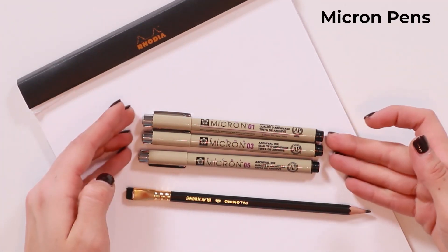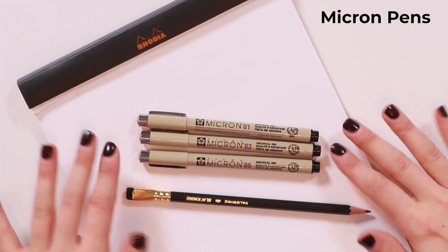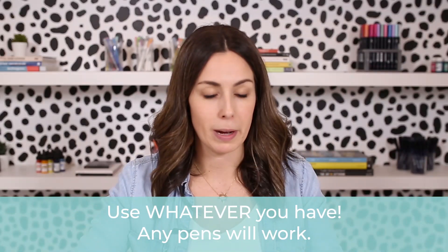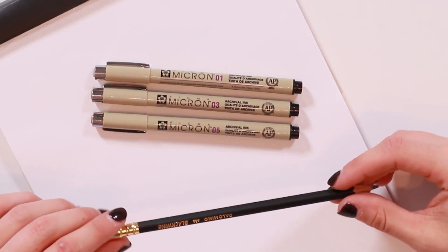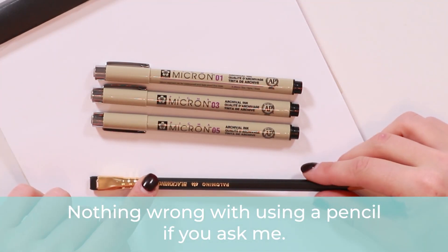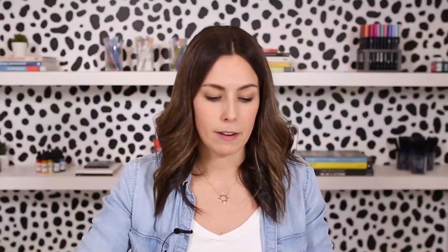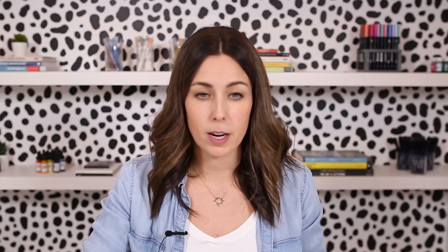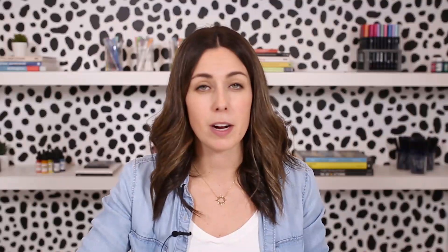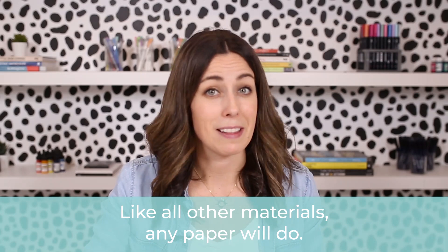For tools in this video I'm using Micron pens — these are my favorite fineliner pens. I have sizes 1, 3, and 5. If you don't have Micron pens or just have a ballpoint pen, feel free to use that. It doesn't have to be anything fancy. You can also start with a pencil. I have a pencil here because I'm going to do a couple outline things with it. For paper I'm using Rhodia paper — nice quality, but again it can be absolutely anything.